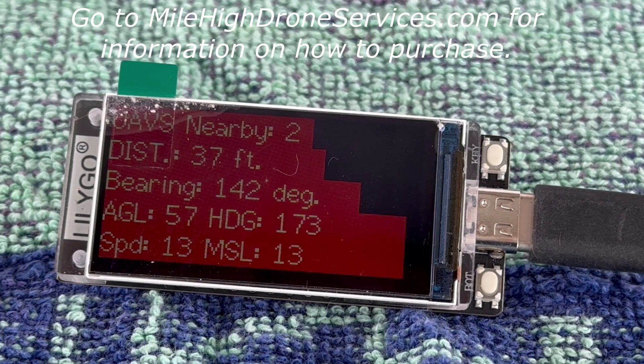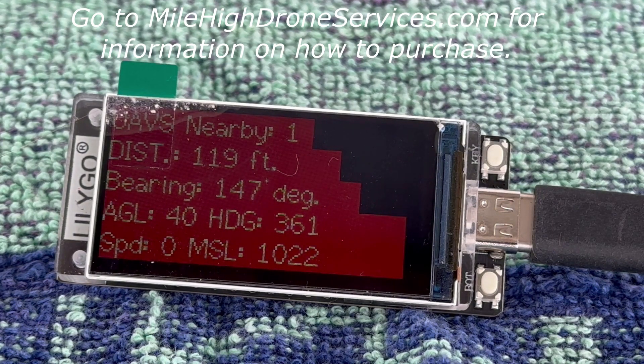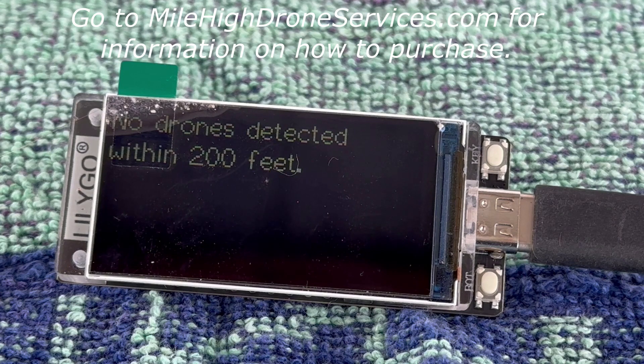Now it's picked up Wayne's Air 2S. Wayne, go ahead and bring your Air 2S back towards us. And so now we have no more drones detected. So that's it — that's a demonstration of the drone detection feature in version 3.0 of the remote ID receiver, also known as the UAS Sentry.